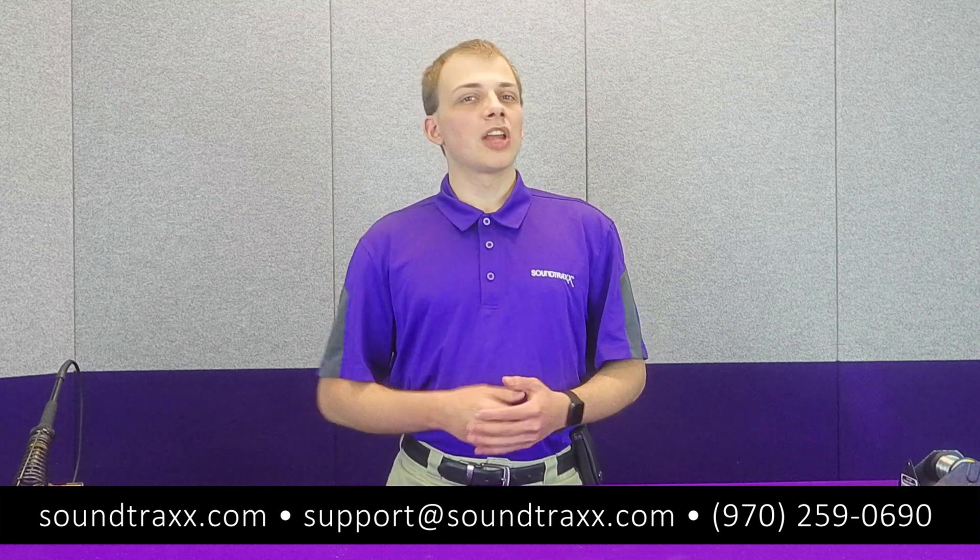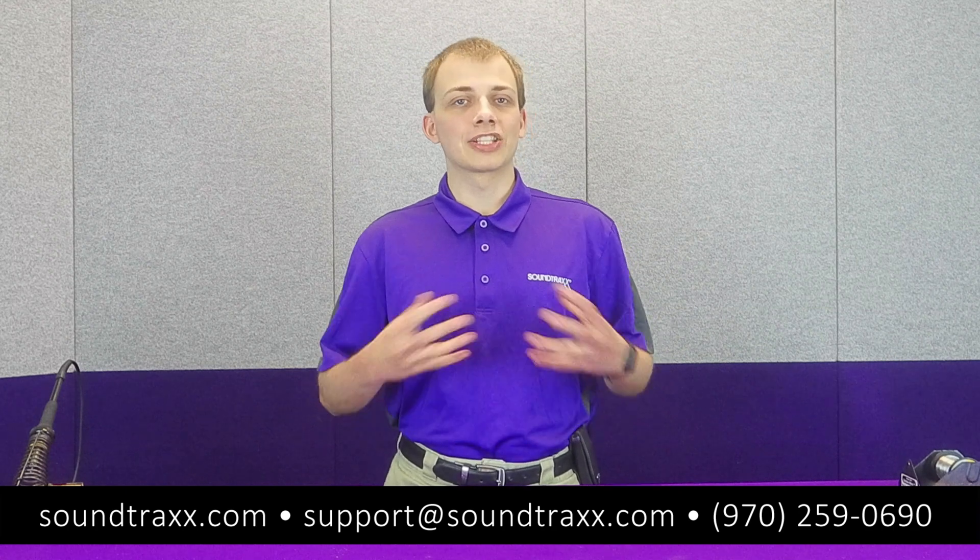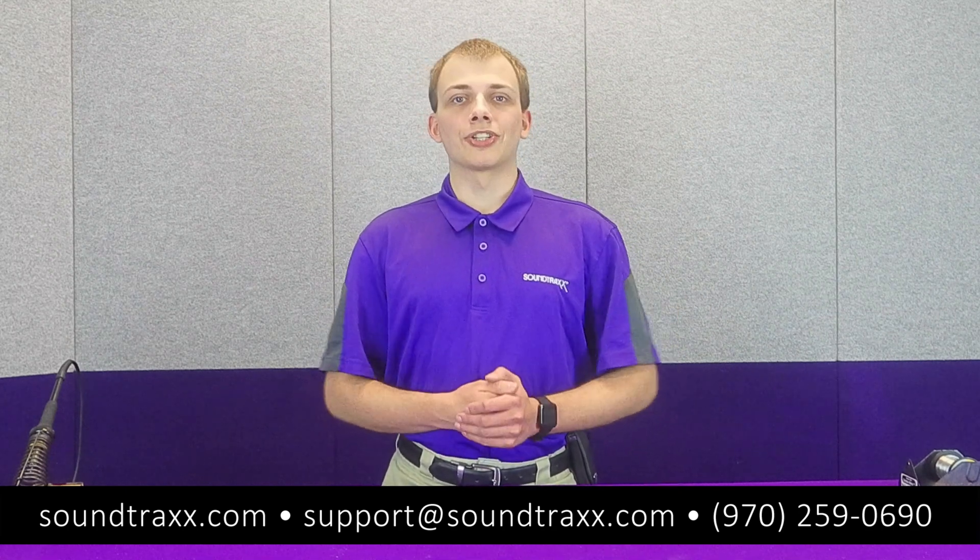So guys, I hope this was helpful. As always, if you have any further questions, you can always email us at support@soundtracks.com. If you have any questions about the decoders themselves, be sure to check out our users guides at soundtracks.com. And be sure to like, subscribe, and ring that little bell icon so you all get notified whenever we upload our next video. That's going to be all for this video, thanks so much for watching.